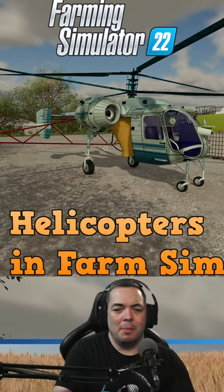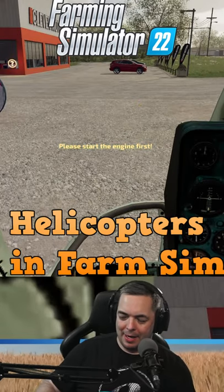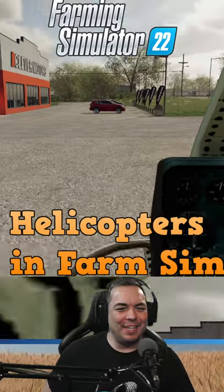All right, let's do this. Helicopter time. We're gonna do this? Does anybody know where the power button is? Let's go. We're flying a freaking helicopter.